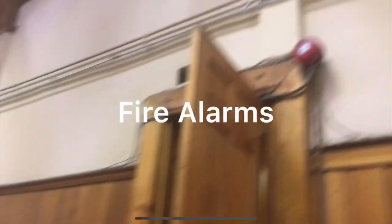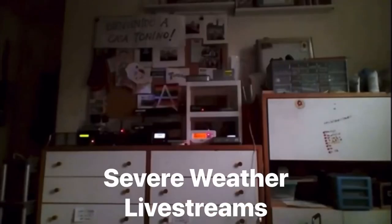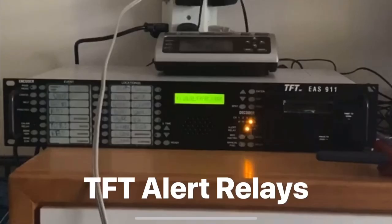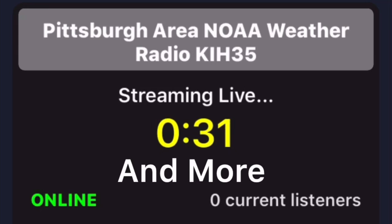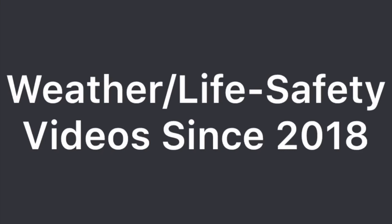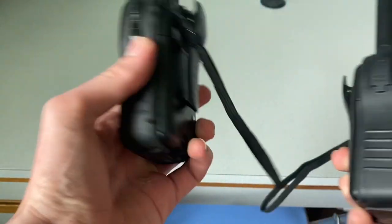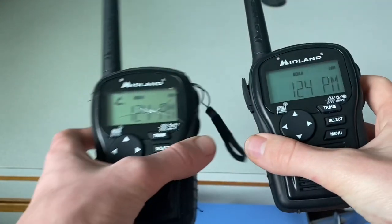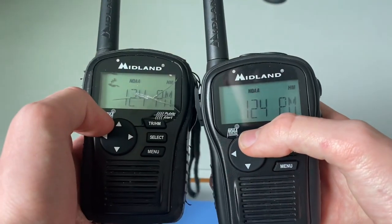Hey guys, and welcome back to another comparison video. In today's comparison video, we're going to compare the two HH54s that I have — my version 16 and my new version 15. We're going to do a side-by-side comparison of the two different radios and see what their similarities and differences are.